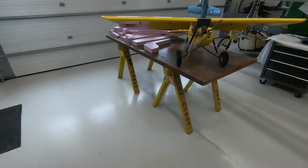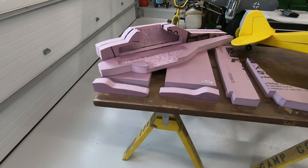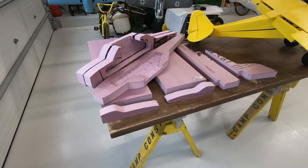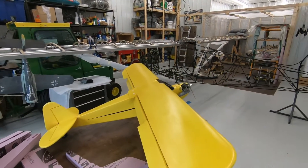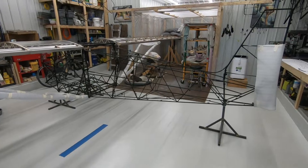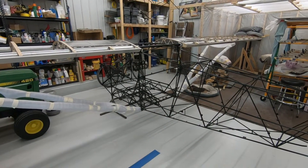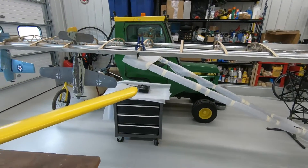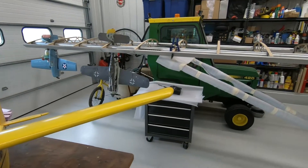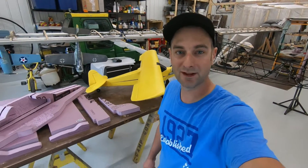That's all I got for now — thanks for watching and stay tuned for more progress. For everybody following my channel for the Highlander build, I'm still going to be building the Highlander — this is just going to be a little side project. Right now I am working on the flap and aileron hinges; I've got them attached to the flaps and ailerons and next I have to do the leading edge installations on all the control surfaces. Give it a thumbs up and subscribe if you like what you see.